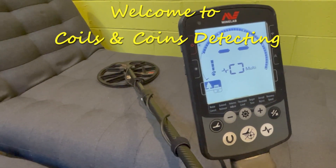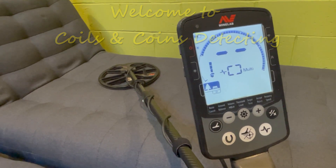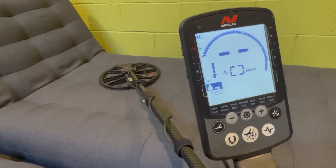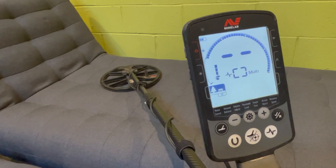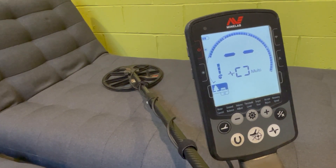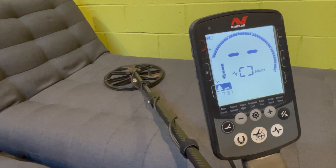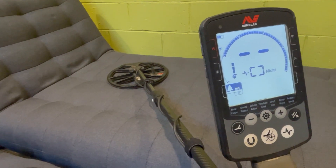Hey there guys, Steve here from Coils and Coins Detecting, and today I've got 10 quick tips for you. These tips are aimed mostly at beginners of the Minelab Equinox machine, but even if you're an experienced user there might still be something useful for you. As you're watching the tips, in the top right-hand corner, if I've done a video already covering a topic in more detail, I'll put a link up there so you can jump back to that video, watch it, and then come back and watch the rest of the tips. So let's get going.